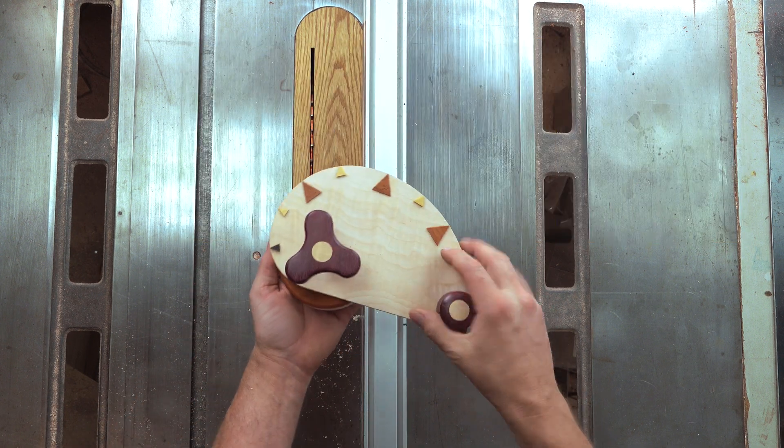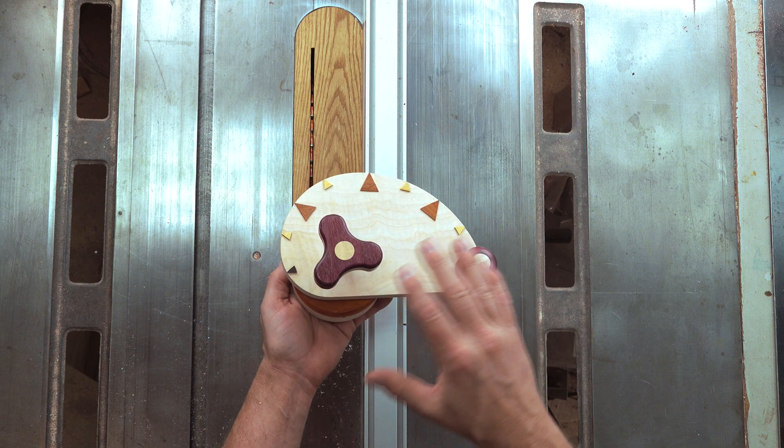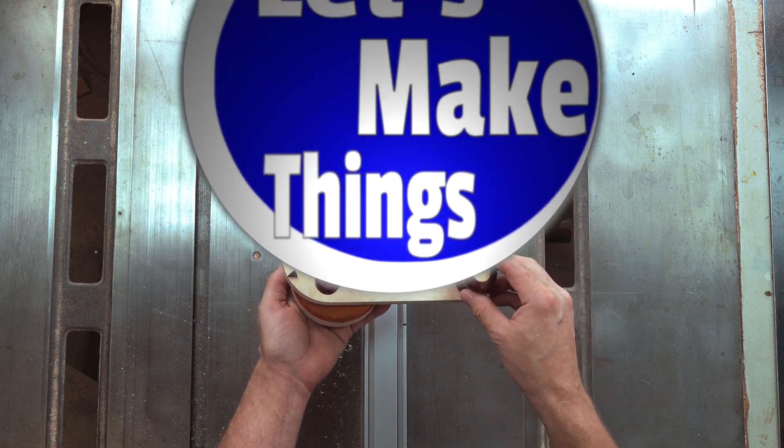Today I'm going to show you how you can make this creeper jig. I'll have all the plans for this on the website, which is going to be in the description down below.